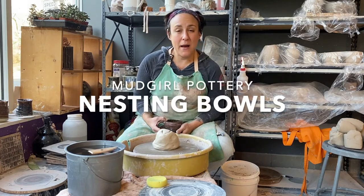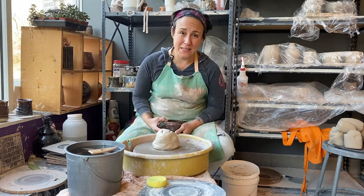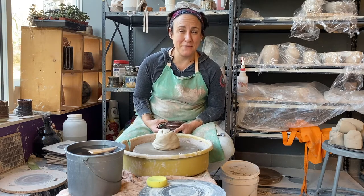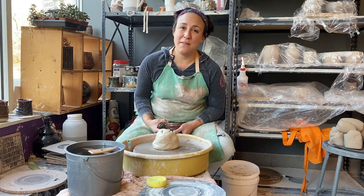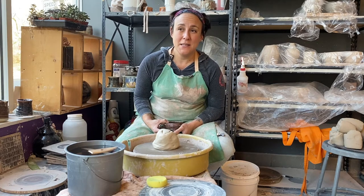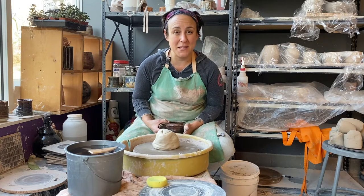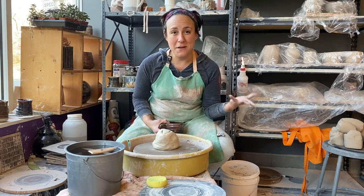Hi everybody, welcome to Mud Girl Pottery. Sorry it's been a bit since I've been able to do a video. It's been a little busy around here, which is a good thing. People are signing up for classes. The studio is not quite as busy as before COVID, but we're doing okay. I think a lot of people have realized that pottery is the best thing you do with people, but by yourself.